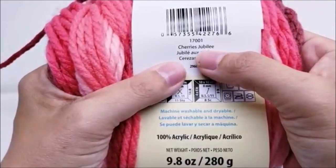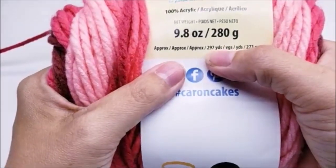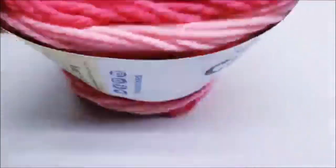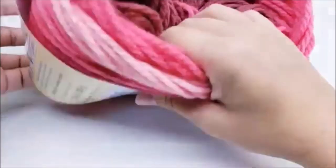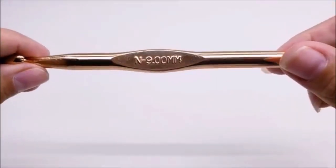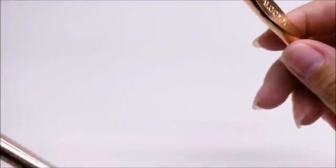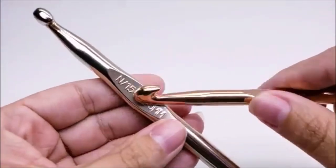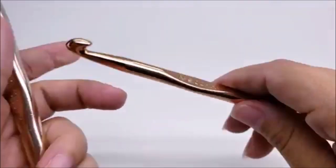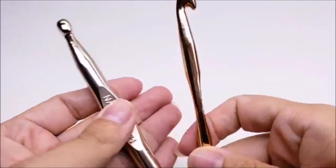The color I used is called Cherry Jubilee. There are 297 yards in each cake, and this is what I have left of my third cake — so you will need three cakes; you won't use all three but you will need them. I'm going to be using a size N, which is a 9 millimeter crochet hook. Some brands have started making their N hooks 10 millimeters, and that'll work too. Your blanket might be just a tiny bit bigger but probably not much.